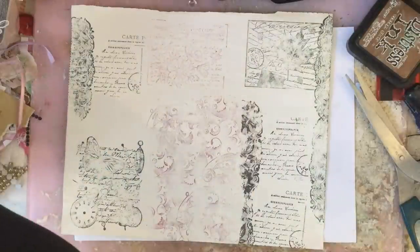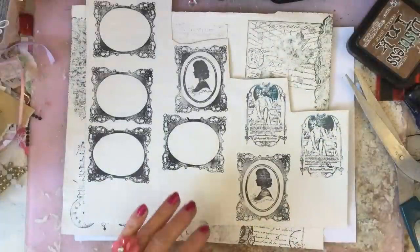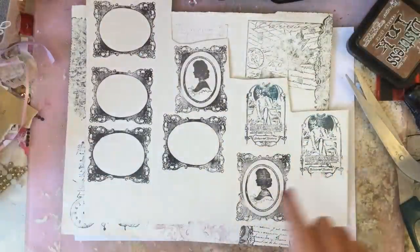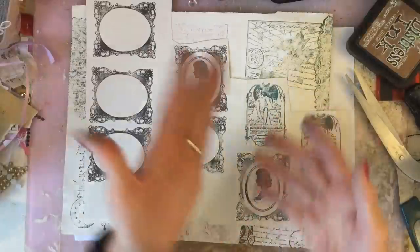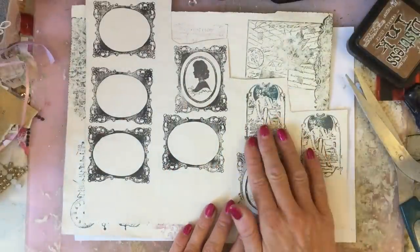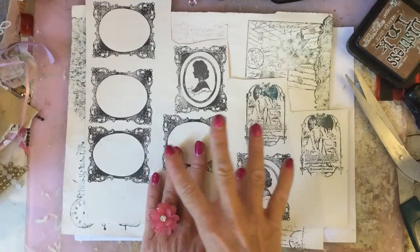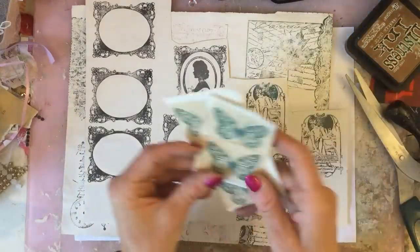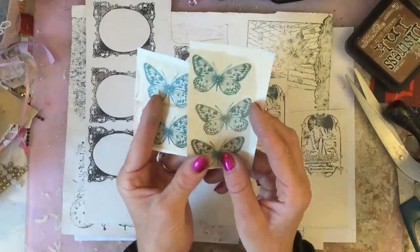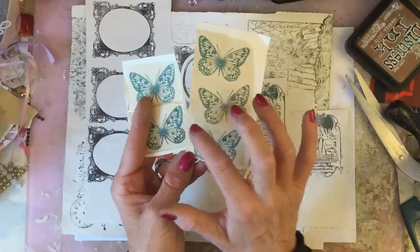I also stamped these images — I've kind of mixed the StazOn with the timber brown and the azure, mixed the two together. I thought that was rather nice. And then I've done lots of frames because I thought they would be awesome done like this. I also did some butterflies which, as you can see, I've already put the tea bag over them so I haven't cut them out yet.